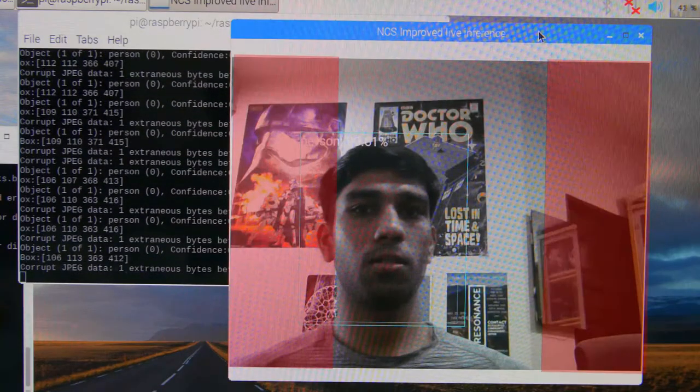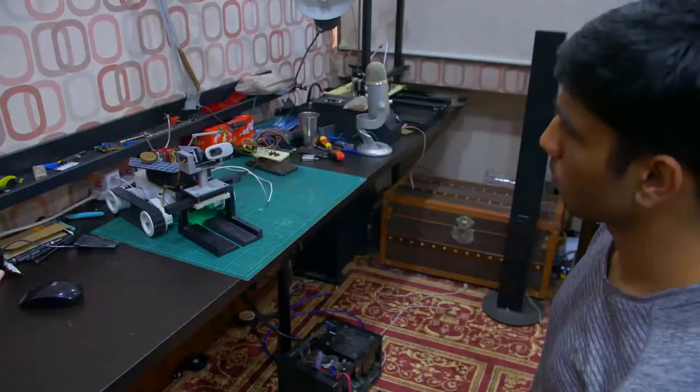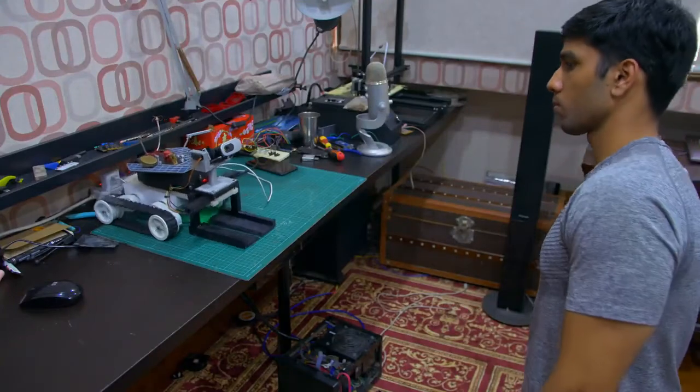The computer sets up a left and right boundary on top of the webcam's frame. Based on these boundaries, the robot can simply turn to recenter you if your face crosses into the right or the left boundary. That's actually quite simple — the rover can pan left or right depending on which direction you move.